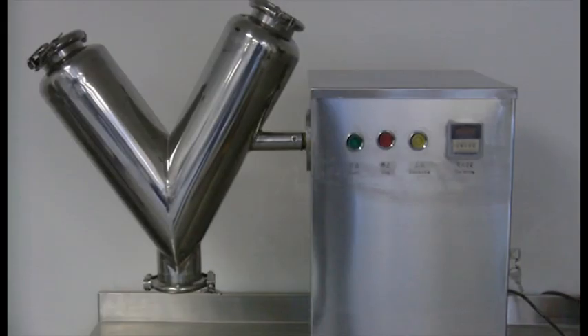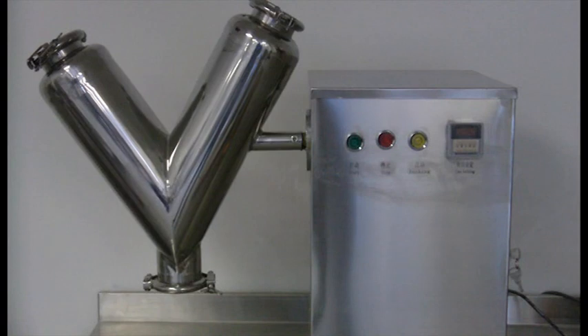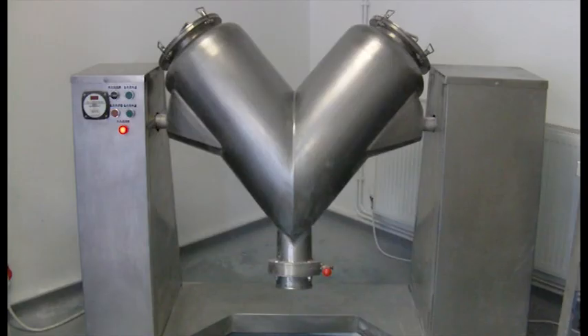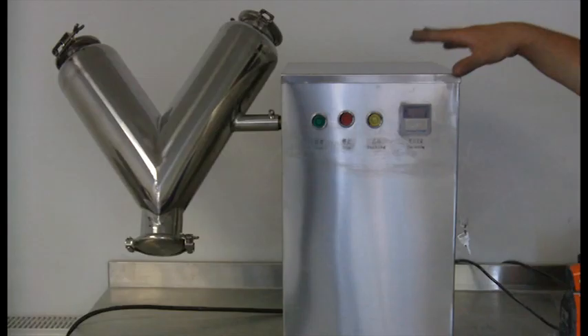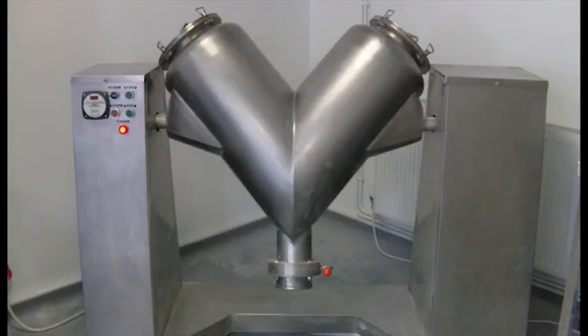Hello and welcome to the LFA introductory video for the VH mixer series. Here we have a VH8 and a VH100. The VH8 has an 8 litre capacity and can hold approximately 2.5 kilos of mix. The VH100 has a 100 litre capacity and depending on molecular density can hold approximately 20 to 30 kilos of product.